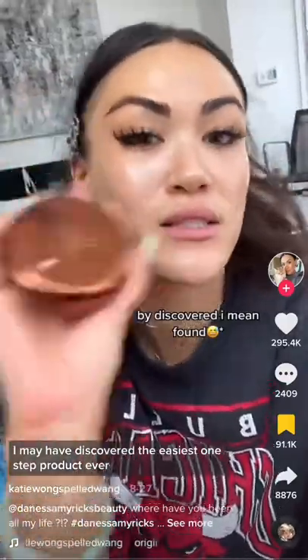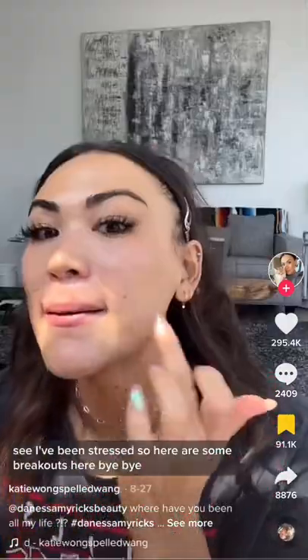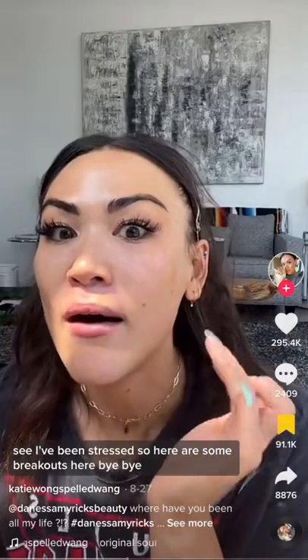I discovered the easiest one-step product. I have some breakouts here, say less — I am going to Europe and a product like this would be amazing. This is what she looks like, so pretty. I'm a little scared and I don't know how much to use.